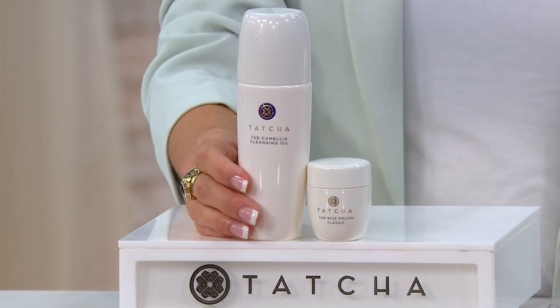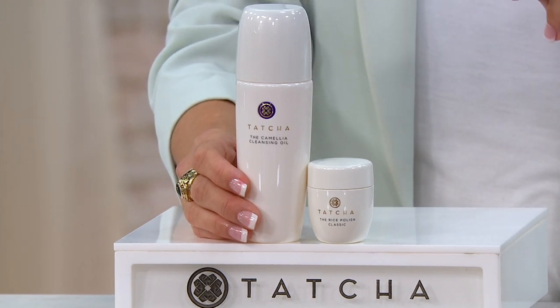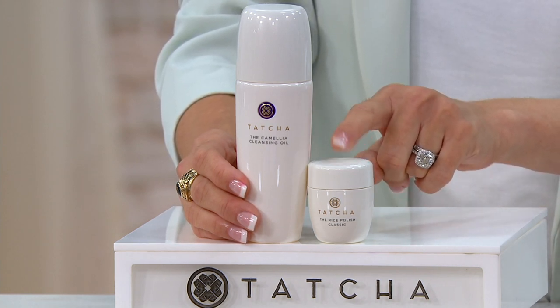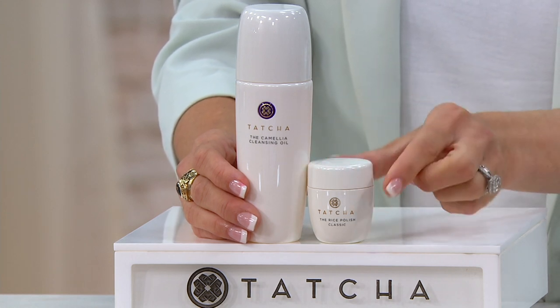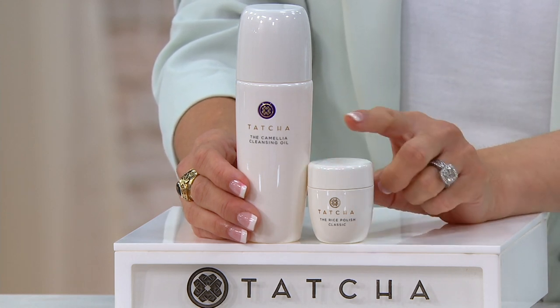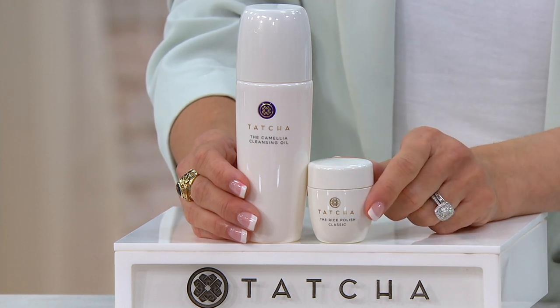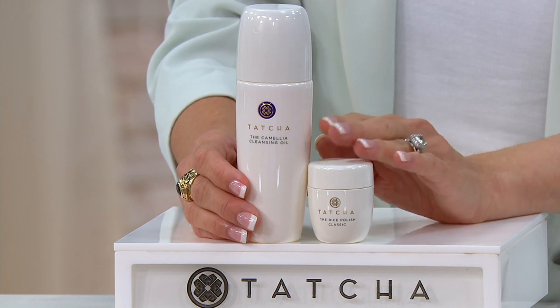I like to follow with another cleanser to do a double cleanse, but nonetheless it is the most gentle product and it will totally change how you look at cleansing if you've never tried a beauty oil cleanser before. This has won three customer choice beauty awards for best exfoliator at QVC, and we've sold three-quarters of a million. Every possible press outlet has talked about it.